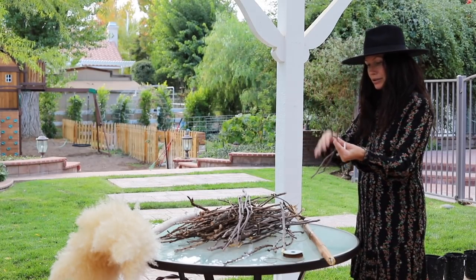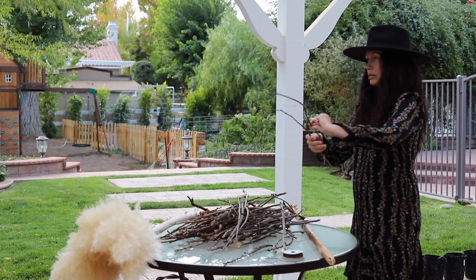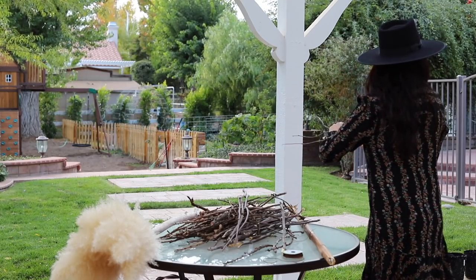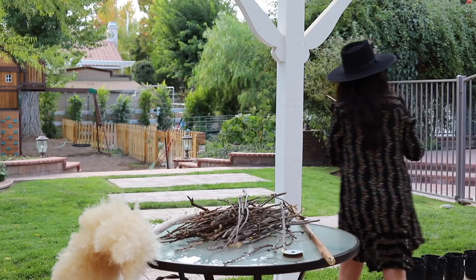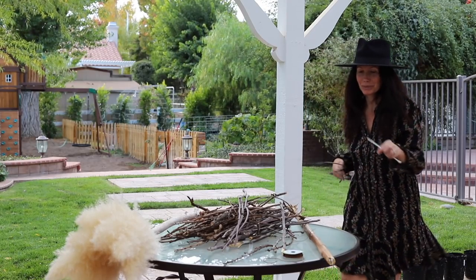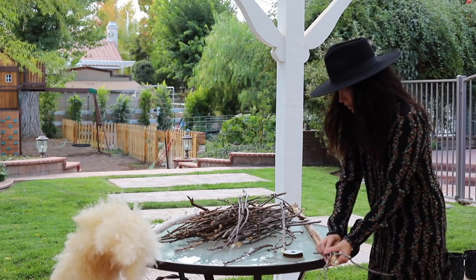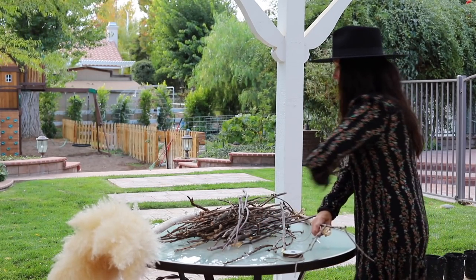We're going to want to cover the zip ties - unless you don't care if they're showing. So we'll tie twine around it. I get really sketched out because we have bobcats and mountain lions and all kinds of crazy stuff out here. I've got to keep my eye out when I'm outside, especially when the kids are out here.